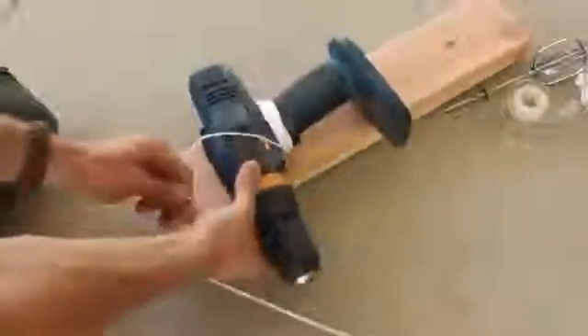Then I'll fasten the drill to the 2x4 with as many wraps as it takes to hold it tight. The mixing beater gets inserted into the drill chuck, and when it's fastened tight, I'm going to make sure there's no slack when it rotates. I'll need the torque setting to be at its highest, and confirm the drill is set to reverse.